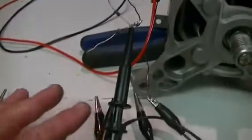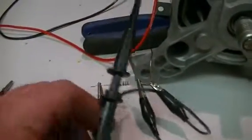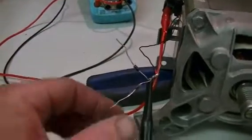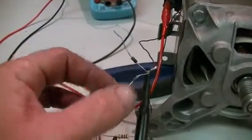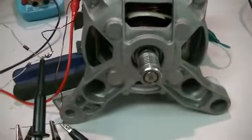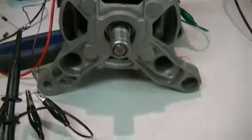Once again, the yellow channel on the scope is across the coil and the blue channel is across our load resistor. All I'm going to do is go from one diode to the other — taking power from one side of the AC waveform, then the other. So we'll switch it on. It's very slow to start up, but I can give it a bit of a speed-up.